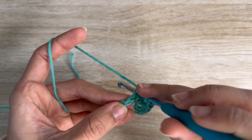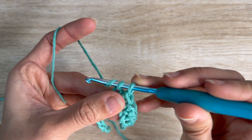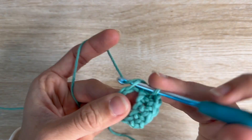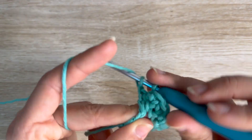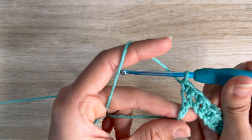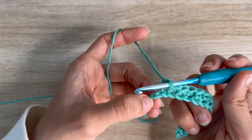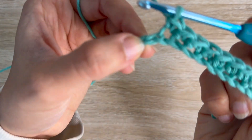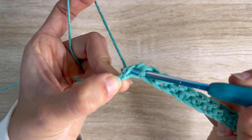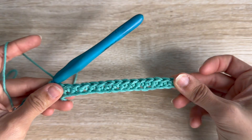This is what a single crochet looks like. I'm going to repeat this until the end of the row and show you how to begin the next row — this is your very first row. I'm almost done. At the end of the row I have one stitch left. The slip knot at the very beginning might be confusing, but you only have one stitch left here. Insert for the last single crochet: push, pull, two loops in your hook, pull through both. Now this is our first row.